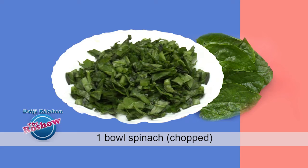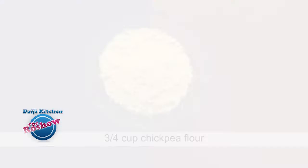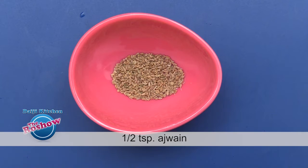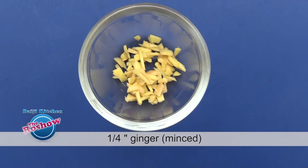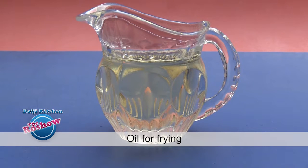Welcome viewers! We will be preparing pakoras from greens — methi leaves and spinach. Note the ingredients: one bowl spinach finely minced, one-fourth cup fenugreek leaves chopped, three-fourth cup chickpea flour, one-fourth cup rice flour, pinch of turmeric powder, half teaspoon ajwain, one green chili finely minced, one-fourth inch ginger minced, one tablespoon curd, salt as per taste, and oil for frying.